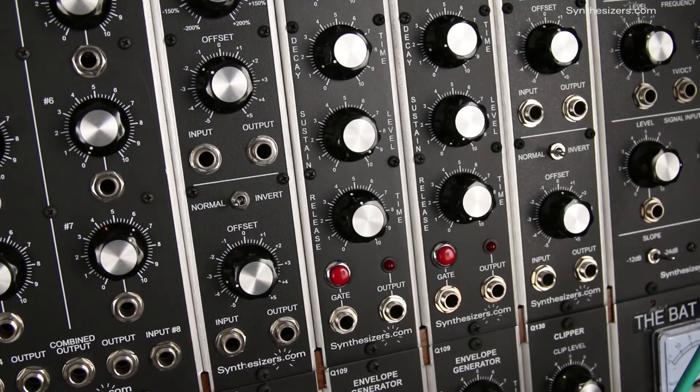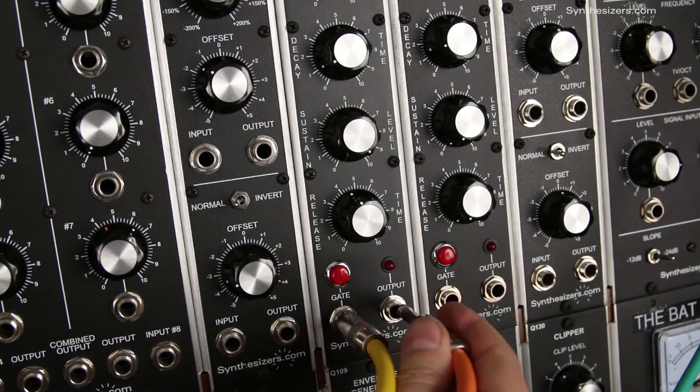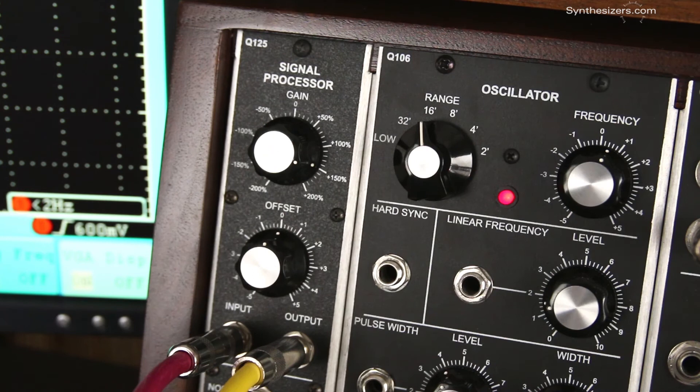Pressure can also be used to trigger an envelope generator, and that envelope can control something else, like a filter for example. You might have to boost the pressure signal through a Q125 signal processor to make it trigger the Q109 envelope generator.